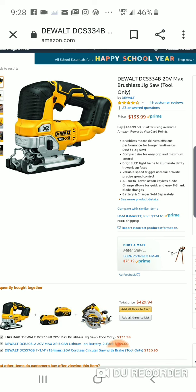So $133 is a good deal. Now if you have their brushed — it's been around for a long time and it's a very solid jigsaw — that's like $113. I'll put both up if you're interested. Basically it's your brushed for $113 and brushless for $133.